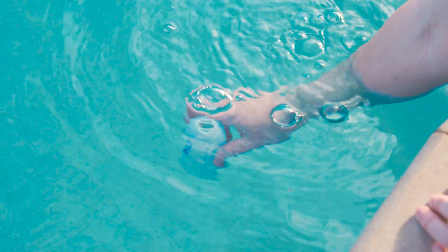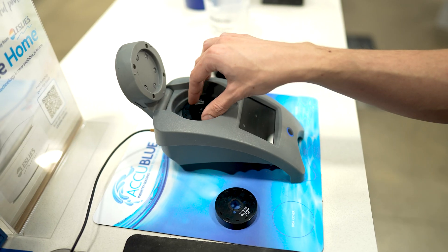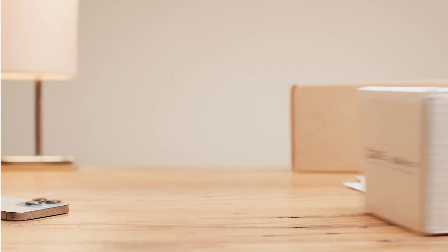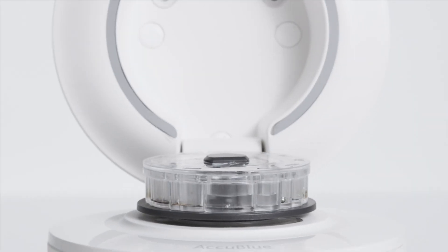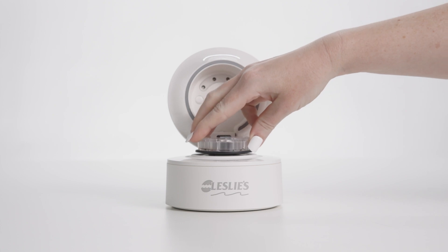But if you're looking for an easier, more comprehensive way to accurately test and manage pool water chemistry, we've got something you'll love. Previously, the only way you could get precise, comprehensive water test results was to bring a water sample into your local pool store. But now, with Leslie's AccuBlue Home, you can get the accuracy of Leslie's industry-leading in-store water testing technology in the convenience of your own home — the total at-home solution for a clean, safe, and beautiful pool.